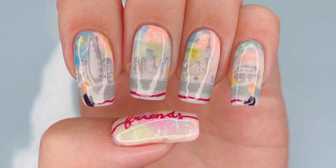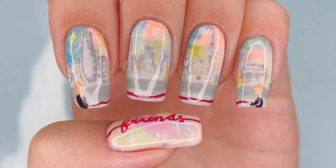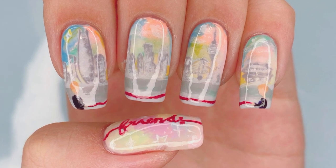Hello everybody! Welcome back to my channel. I'm Lack A Lover, and in this video I'll be showing you guys how to paint my BTS Friends inspired design. This is really bright and colorful and perfect for spring.